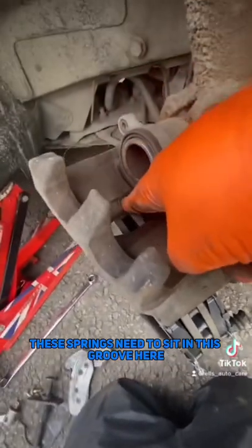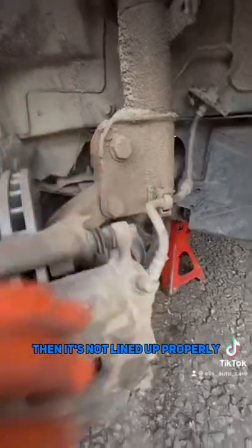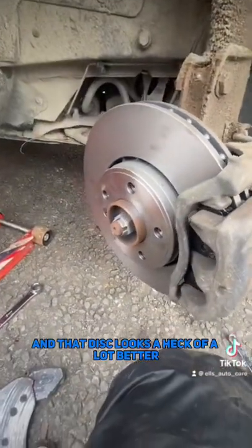Now I've pushed the pistons back a nice way. These springs need to sit in this groove here, so just make sure you have that all lined up properly. If your springs are popping through this hole, then it's not lined up properly. These bolts are back on and that disc looks a heck of a lot better.